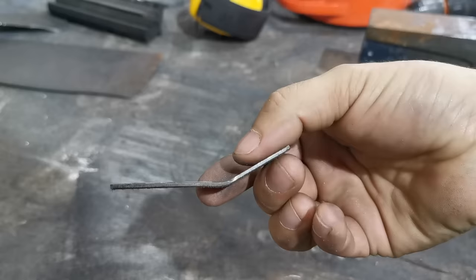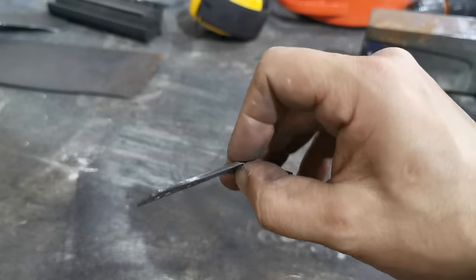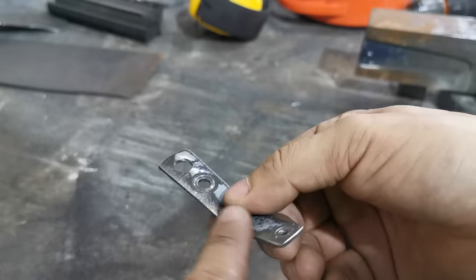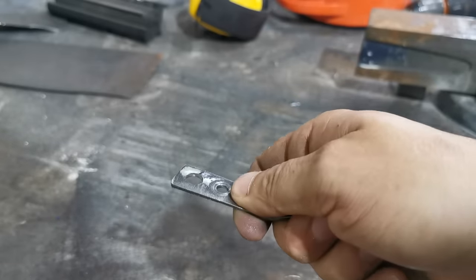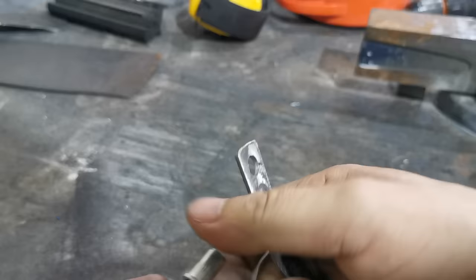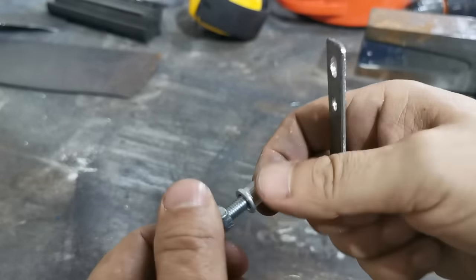You also need a spacer, and then you make yourself one of these — it's just about 2 to 2.2 millimetre plate, can be even bigger. You don't need it too big, but you need quite a bit of length because you've got to hold it in your hand while doing three operations at once. Then wind your nut on up to the top of your bolt.